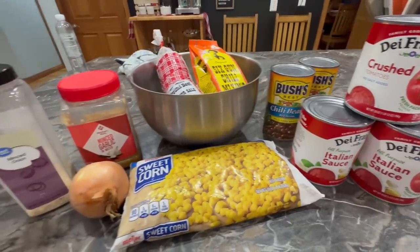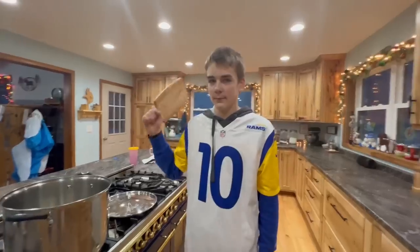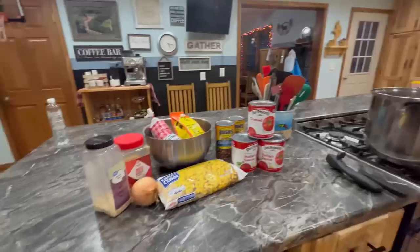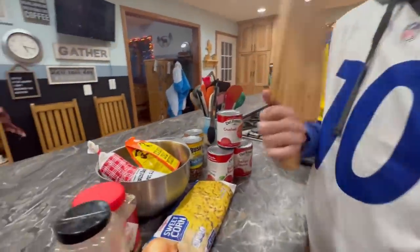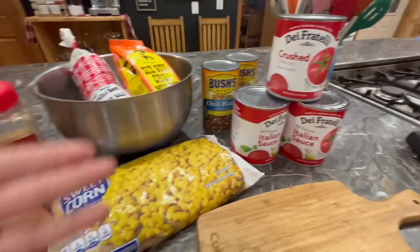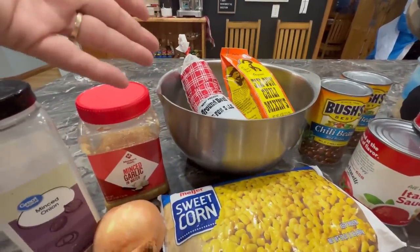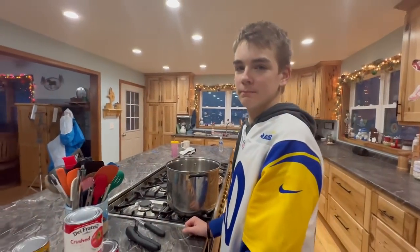Here are the ingredients that Noah is going to be using to make his famous chili. He's got all of his ingredients: crushed tomatoes, Italian crushed tomatoes, tomato sauce, chili beans, corn, a six gun chili mix-in, brown beef, some sausage, minced garlic, minced onion, and then an onion. Now he's going to get started making his wonderful dish.